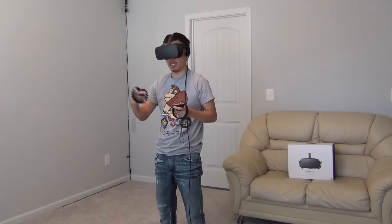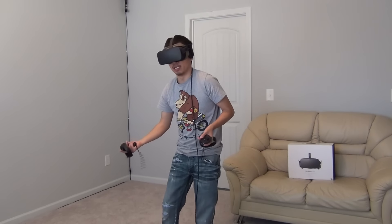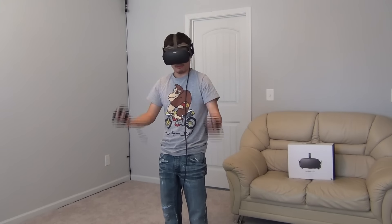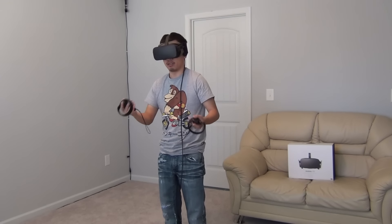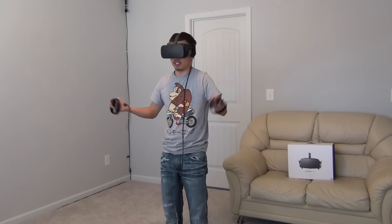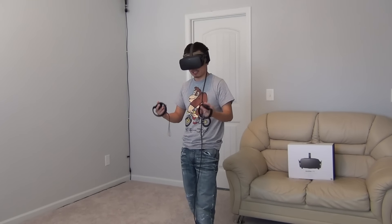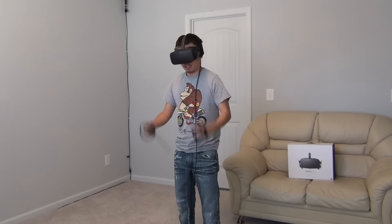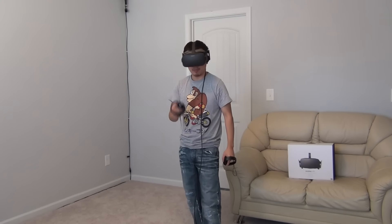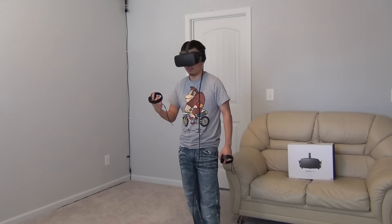Over the past couple of days I've been playing a lot of games — a wide variety — and when I'm not playing, I have someone else playing so we can get constant testing of how well the controllers function in a real game scenario. What I noticed is that tracking is pretty solid — very, very good.